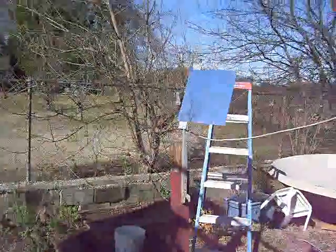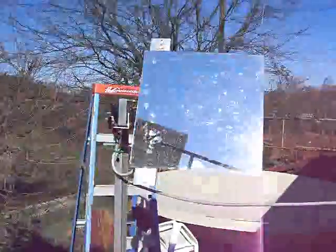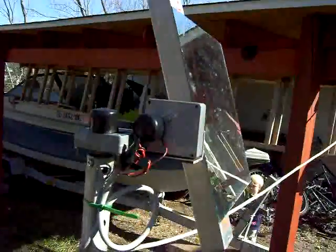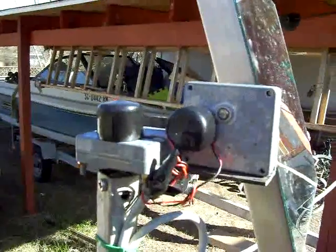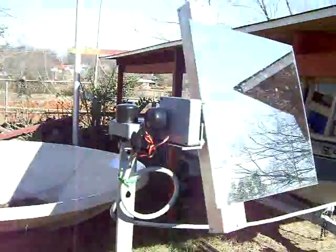Another project I want to show you — it's a heliostat, a simple mirror mounted with two motors that can reflect the sun any way you want it.